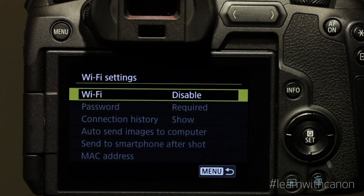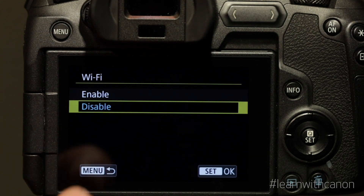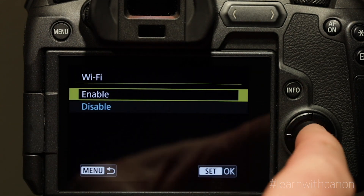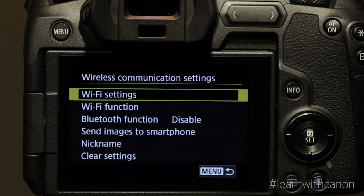Select the Wi-Fi settings, then tap Wi-Fi and enable it. Press the set button. Now tap the menu button and select the Wi-Fi function.